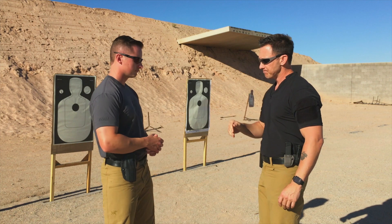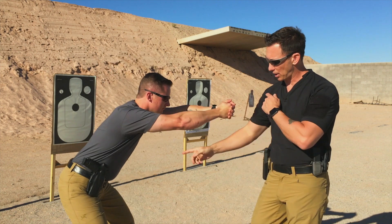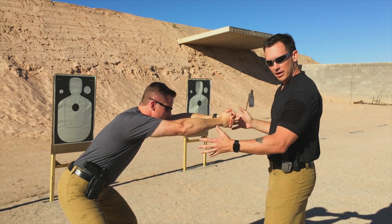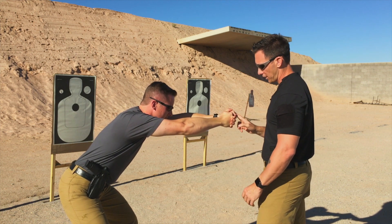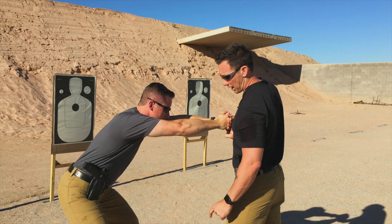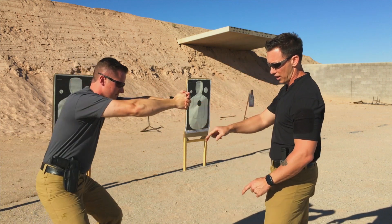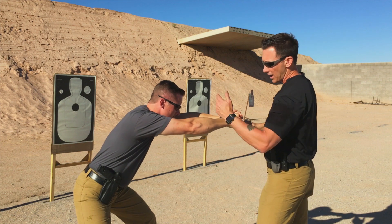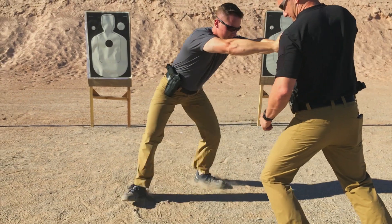So if I was to take Nate, for example, and say get your butt back — Groucho-type style shooting technique here. And this is obviously very extreme. And I just take two fingers and he's going to try to stay there and I push him back. You can see him come right back offline. Even if he resets his feet and gets even a harder stance, he's still broken at the core. So I can still push him off.